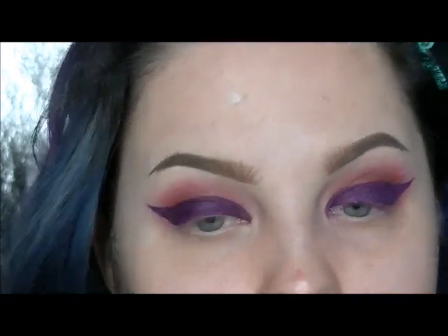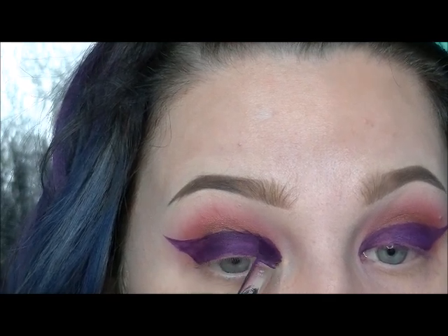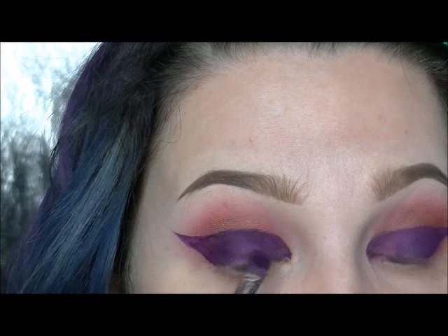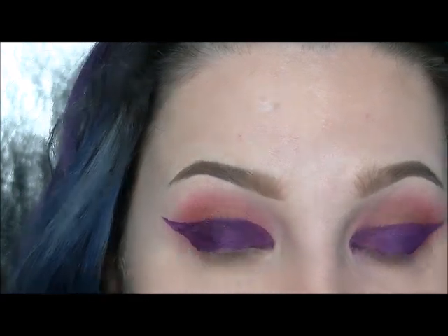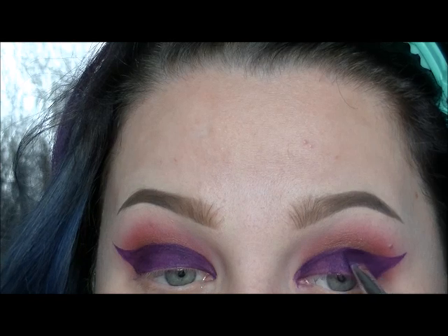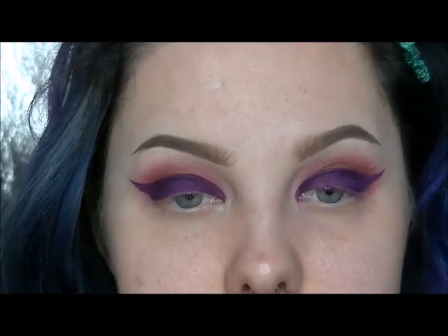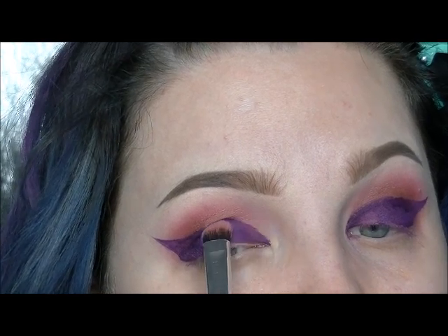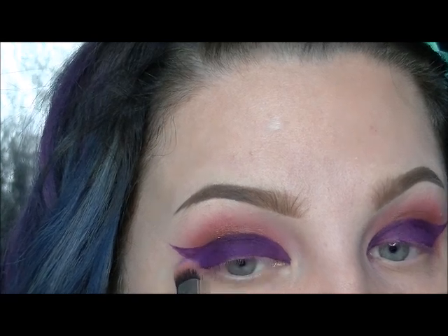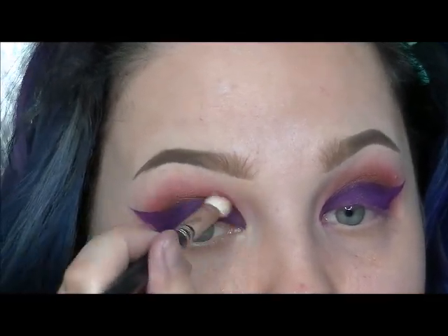I'm just using a Morphe shader brush to pack on some pigment from Sugarpill Poison Plum because the Duraline makes it dry a little spotty, so you want to make it more even. I'm just adjusting the other side — there you can see it's drying back to regular eye shadow. Just packing on that pigment. Then I'm adding a little bit more of that shade Lost from the Shadowbox palette and cleaning up the crease area.